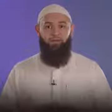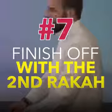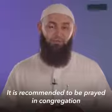In the second raka'ah, one must repeat the same process as in the first, followed by the tashahud and the tasleem. The prayer is two raka'at in totality, and it is recommended to be prayed in congregation.